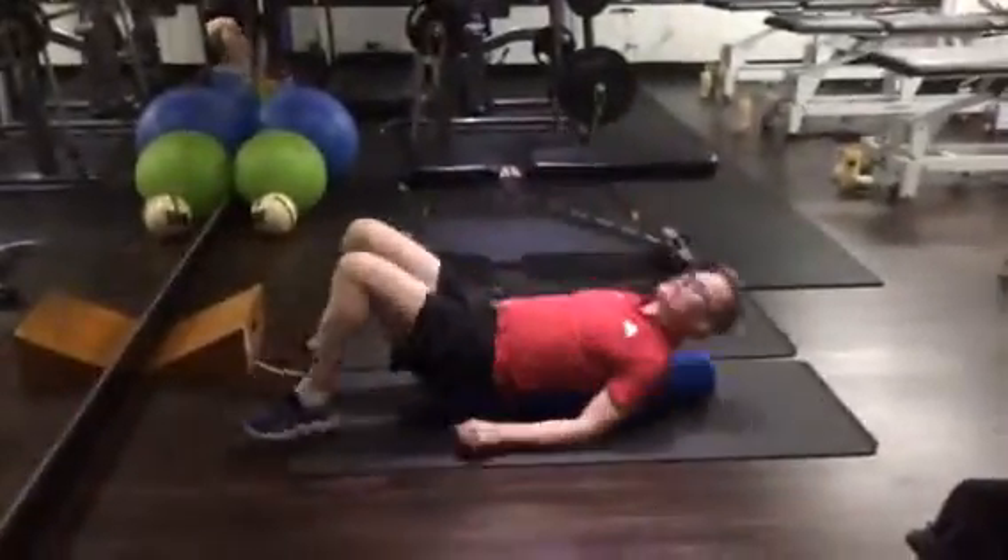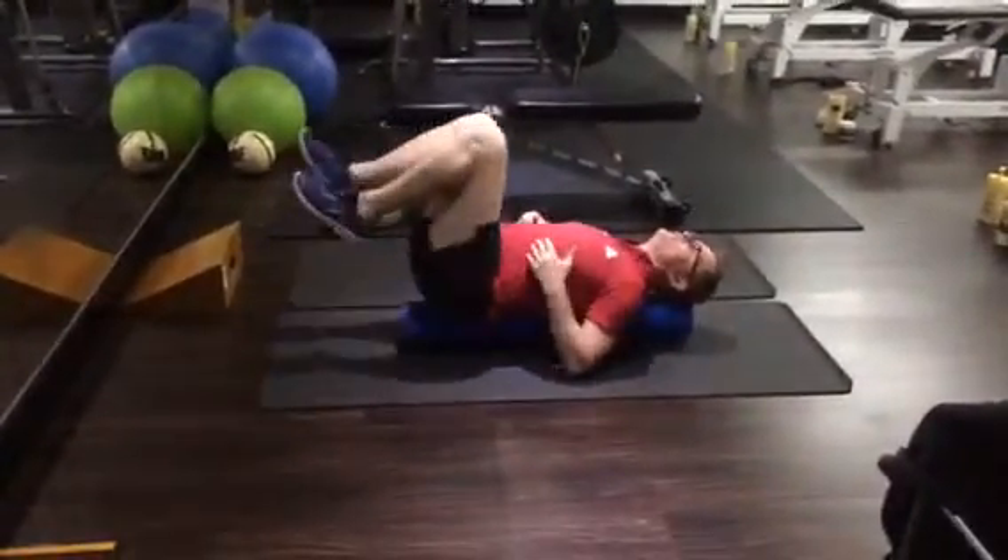Hi Dave, we'll go through this exercise. You don't need a roll like this — you can do it just on the floor, on the flat. Just get into this position.